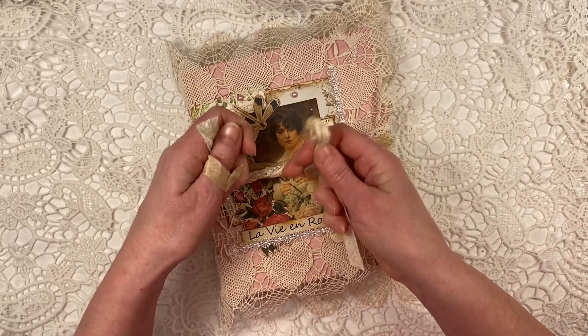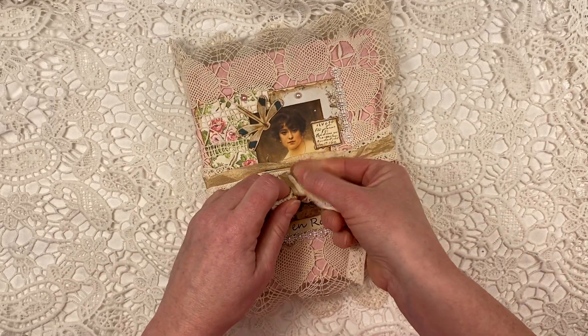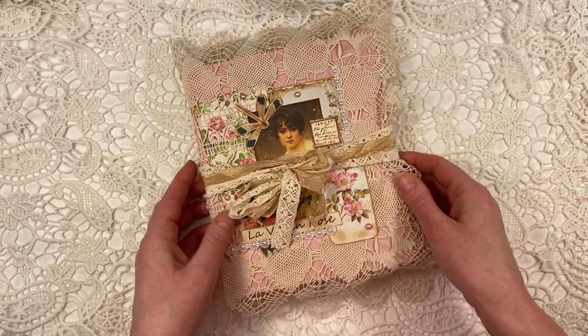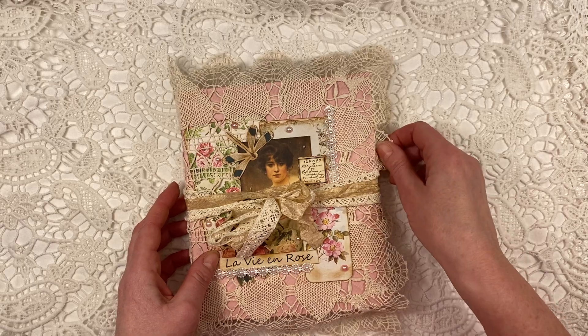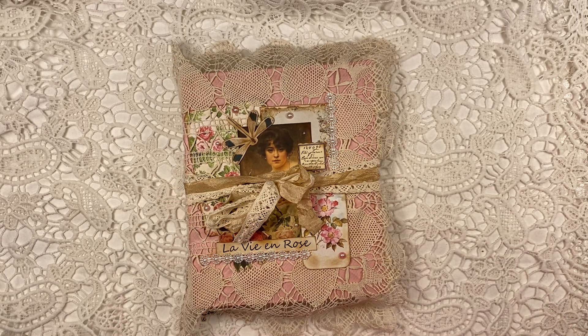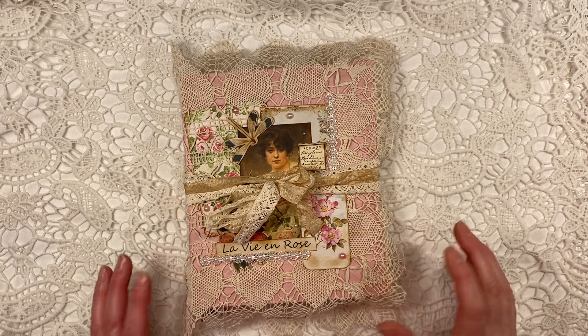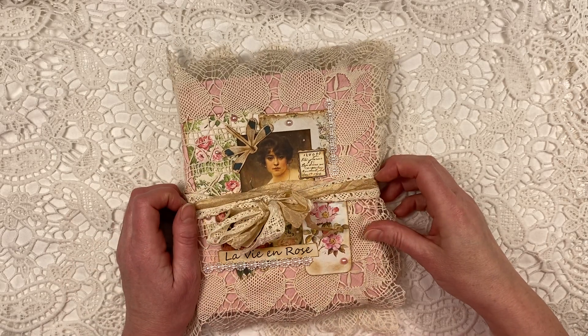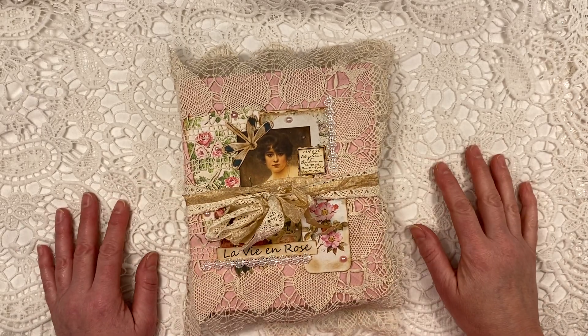So do check out her Etsy shop, her YouTube channel, her Facebook page. And I'm sure if you like this, she'll make you very happy — she made me very happy. Thanks to Lorna that I could be a guest designer for her this time. And thank you everybody else for watching, and have a great day. Bye-bye.